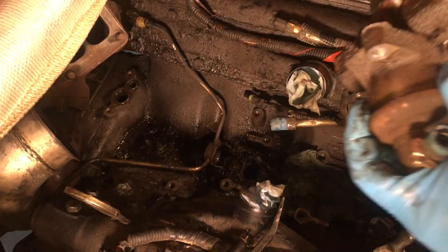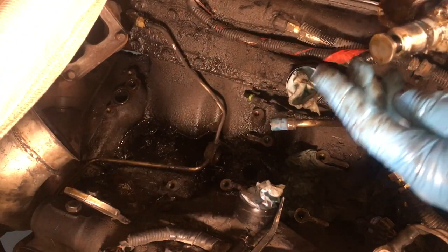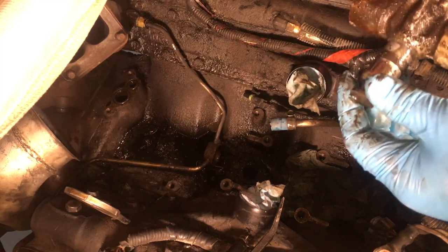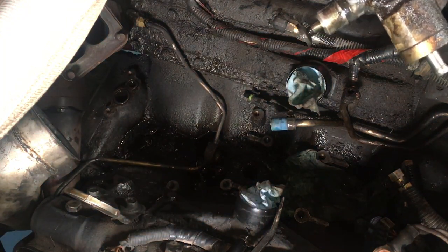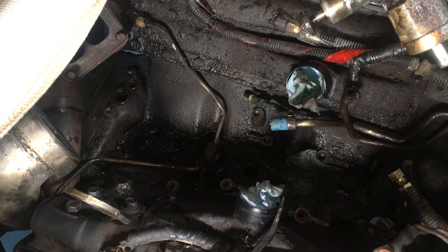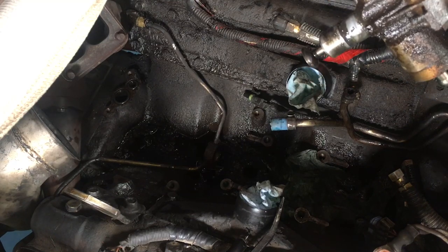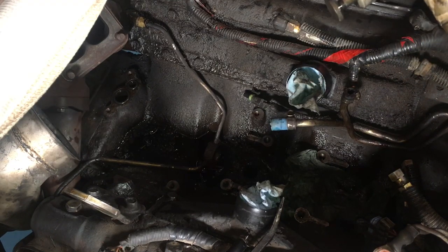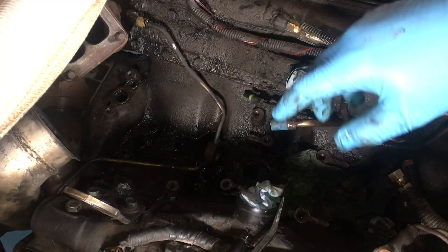We got our two bolts out, now all we gotta do is pull this thing straight up — and look at that, there we go! I'm actually pretty relieved I don't have to deal with this thing anymore. That was actually really easy. Having all these things out of the valley made the biggest difference.